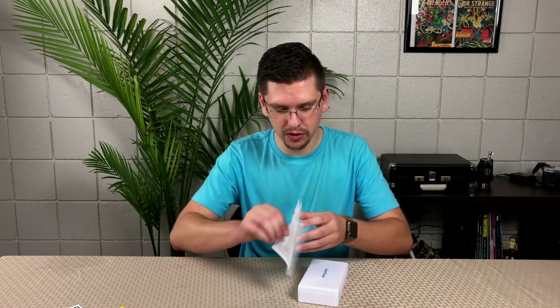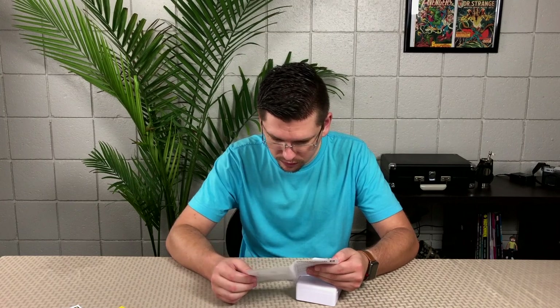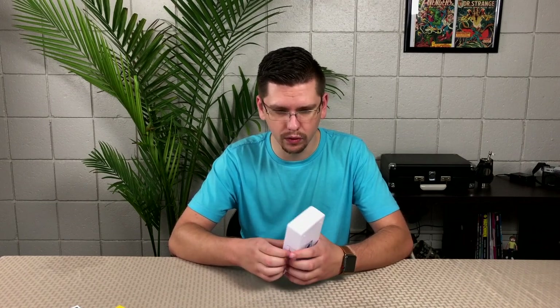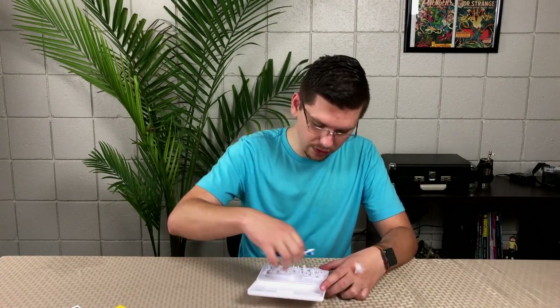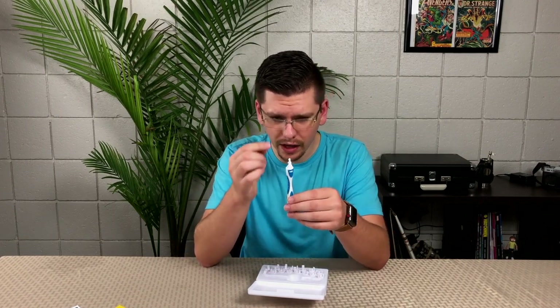The instructions say to just twist and put it on — it's pretty easy. This is the container itself. It's a nice little carrying case, I really like it. Here they all are — it's pretty cool. They're not different sizes like I was thinking; they're all just disposable versions of the same tip.